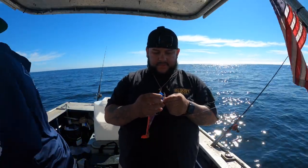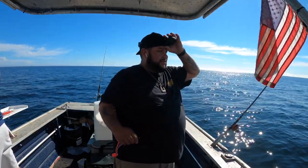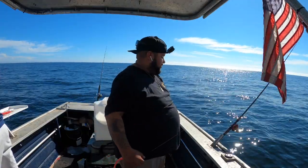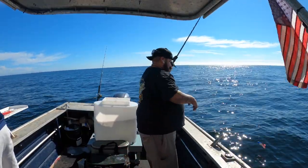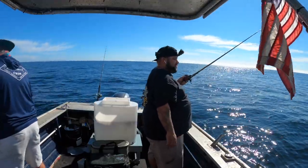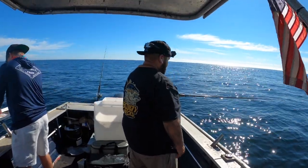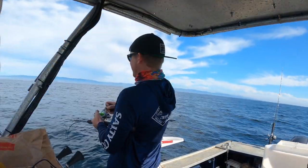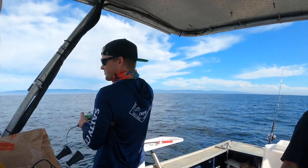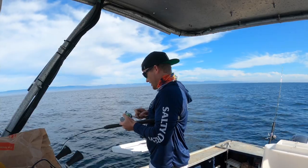Let's tuck this thing up and see if we can't get bit. Oh yeah, we're gonna get another one right now. I'm excited — it's like Christmas morning, you wake up and you got all your new toys. See ya buddy, go down to the bottom and do your job where the sun don't shine. It's gonna be raining hungry lingcod!